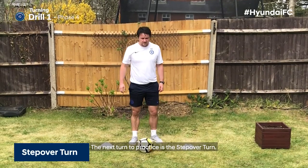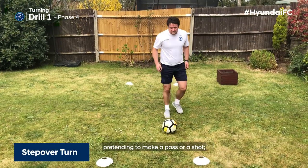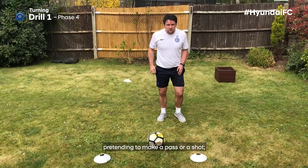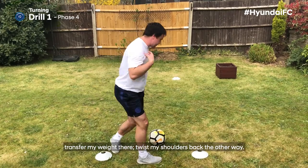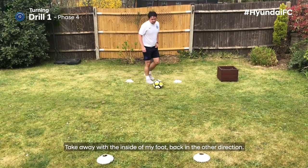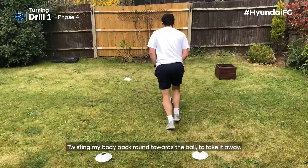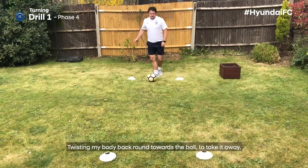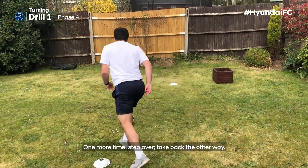The next turn to practice is the step over turn. I'm going to be driving out with the ball, pretending to make a pass or a shot. I'm then going to step over the ball, transfer my weight, twist my shoulders back the other way, take away with the inside of my foot, back the other direction. So again: I'm coming up, disguise, stepping over, twisting my body back round towards the ball to take it away. One more time: step over, take back the other way.